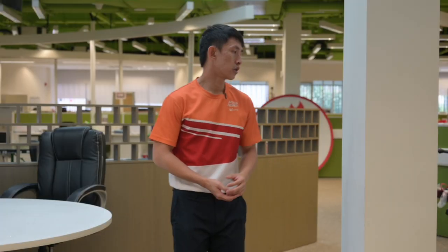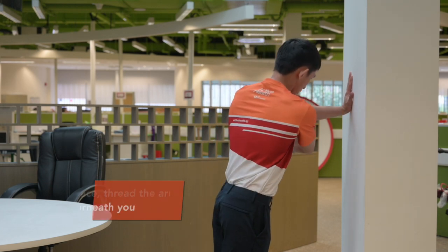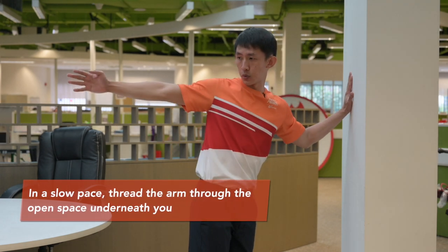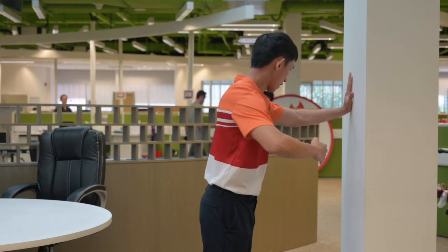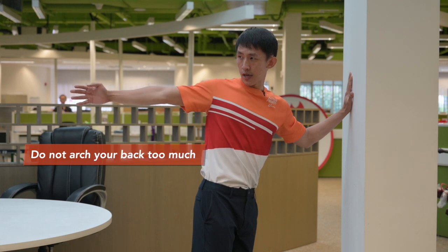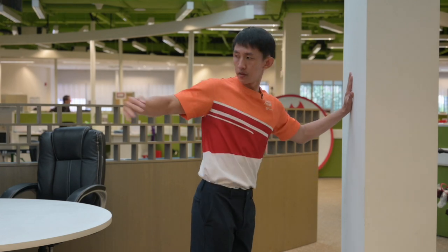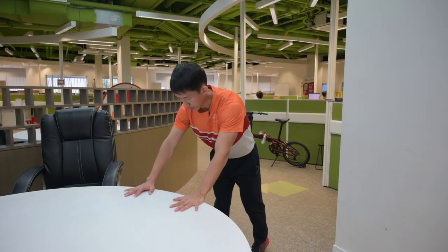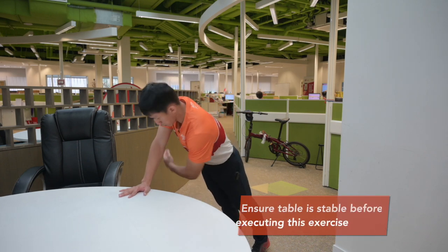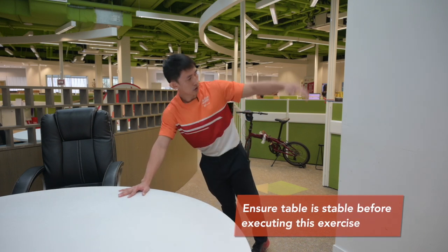To do this exercise, find a wall or pillar and put your hands at shoulder width height. Bring your right hand starting from underneath your left hand and rotate it outwards as far back as you can. The focus of this exercise is not to rush it, but to move your hands at a slow pace based on your individual range of motion. You can also do a more difficult variation by putting your hands on the edge of a stable table.